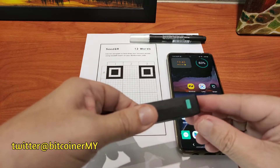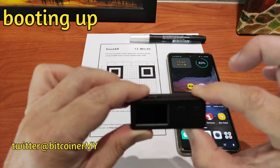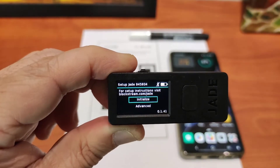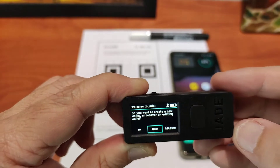Hi guys. I just got this Blockstream Jade hardware wallet from Bitcoiner Malaysia. I have already started earlier, updated the firmware, and now we will try and create a new key from it.